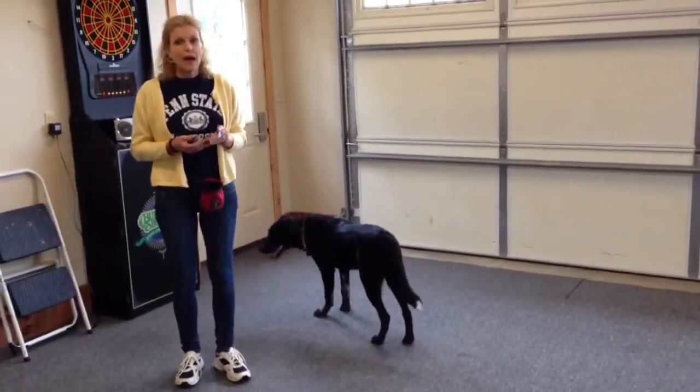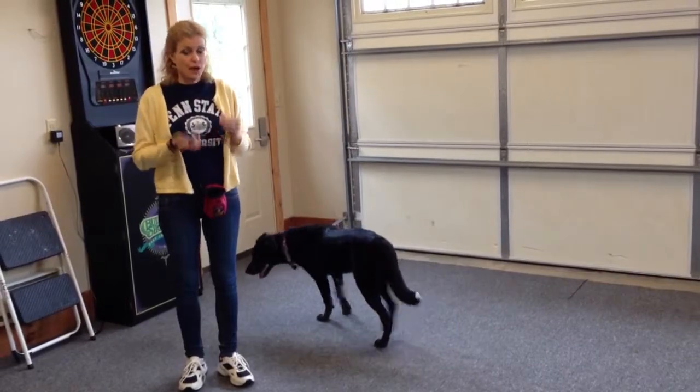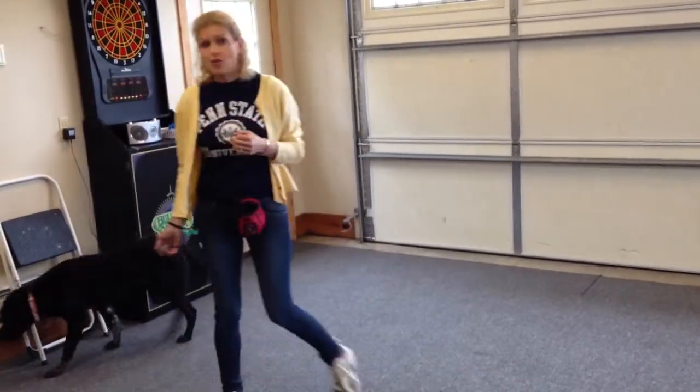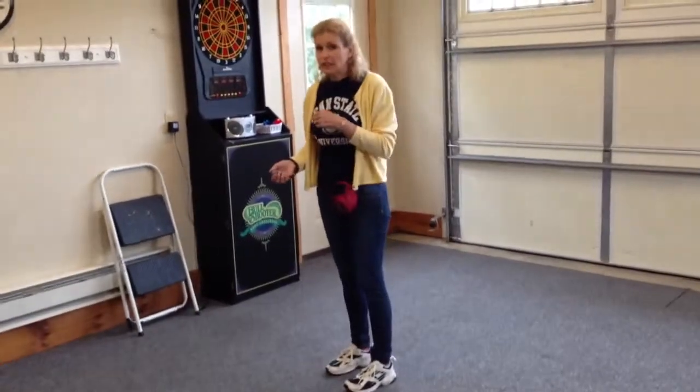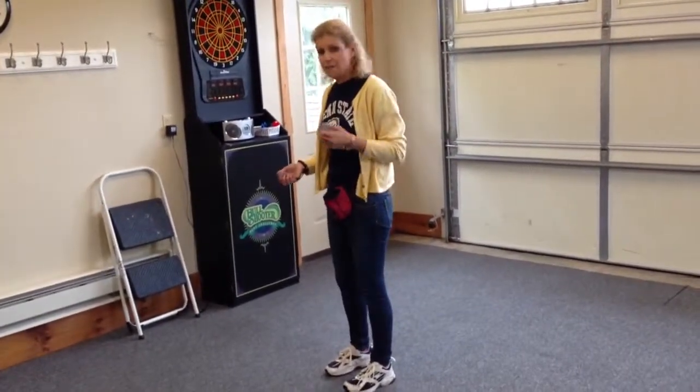Hi. I'm going to show you how I would teach a dog to cover your eyes. Now, Stella doesn't know this trick and she's never been introduced to it before, so this really is her learning it for the first time.